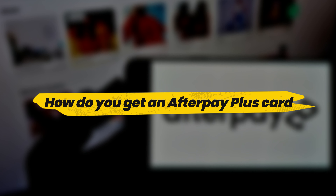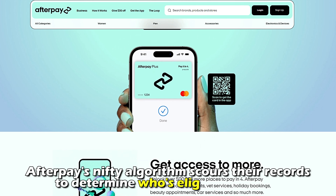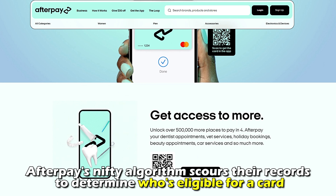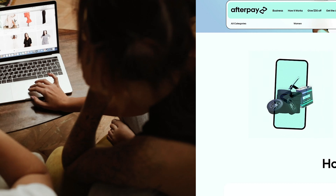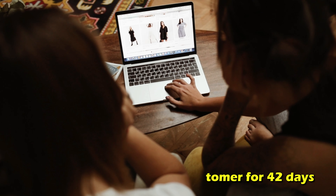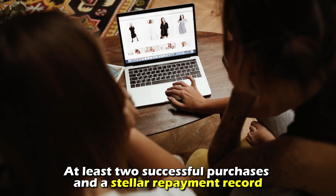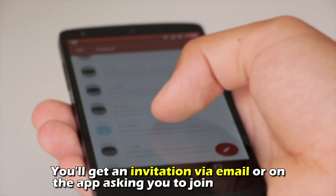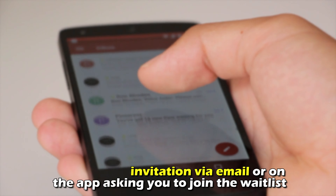How do you get an Afterpay Plus Card? The Afterpay Plus Card is only available by invitation. Afterpay's algorithm scours their records to determine who's eligible for a card. To qualify, you should be an Afterpay customer for 42 days with at least two successful purchases and a stellar repayment record.